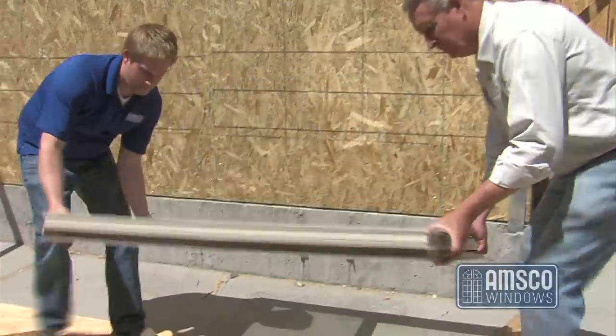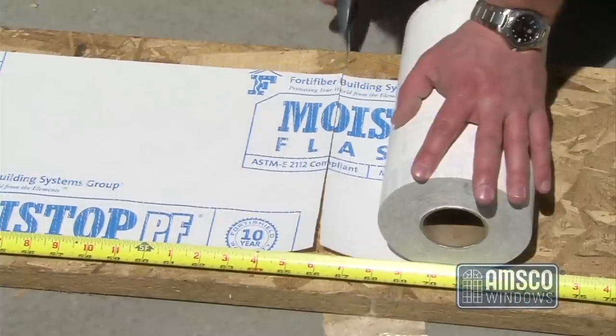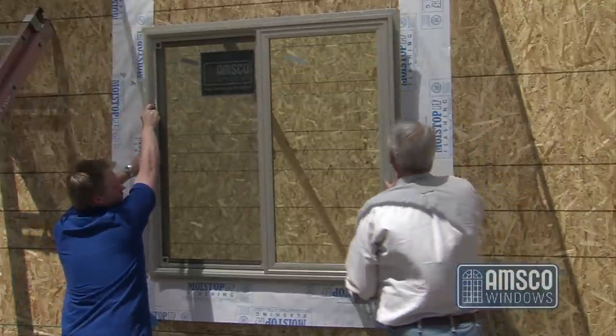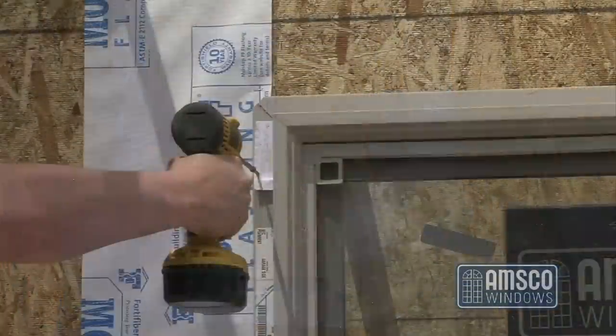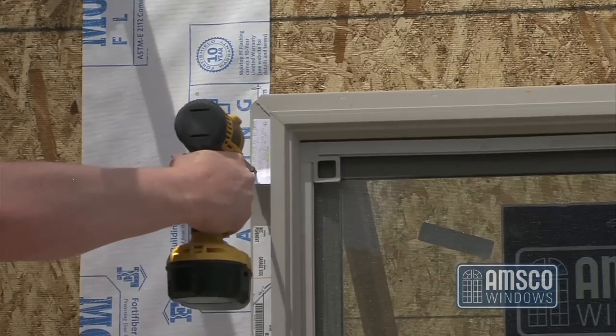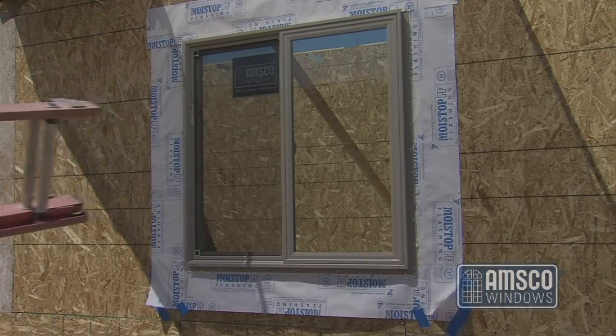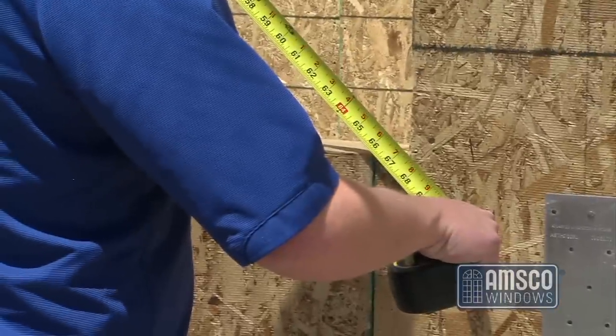This video will cover methods used to properly install a vinyl window in a new construction stud frame application. Methods described in this video are based on the ASTM E2112 standard. The procedure outlined here is Method B, prior to application of a weather-resistive barrier. Start by verifying all measurements.